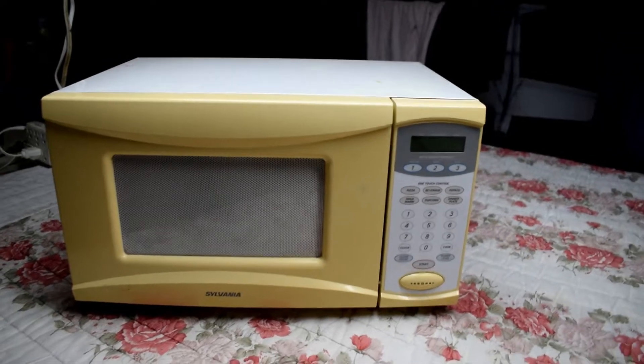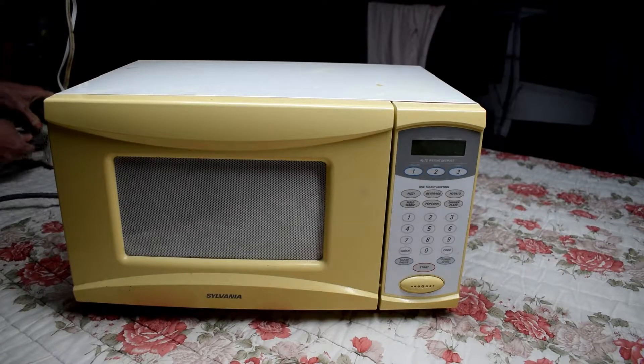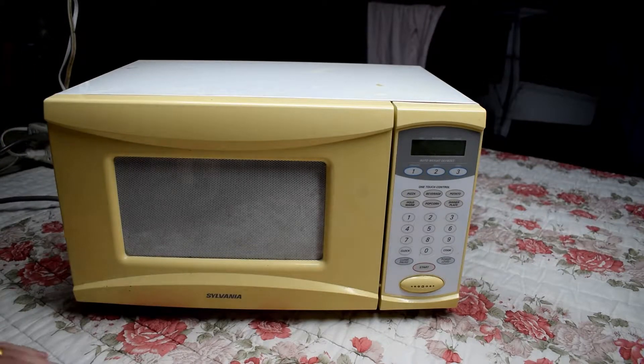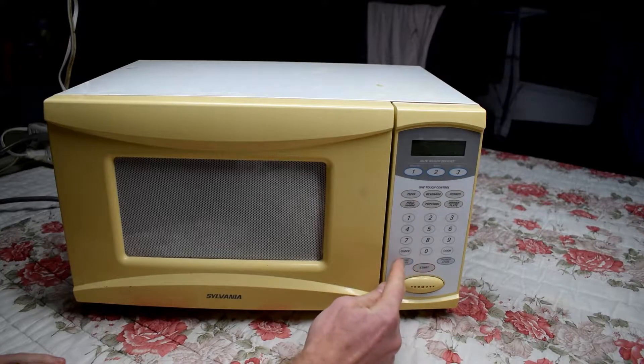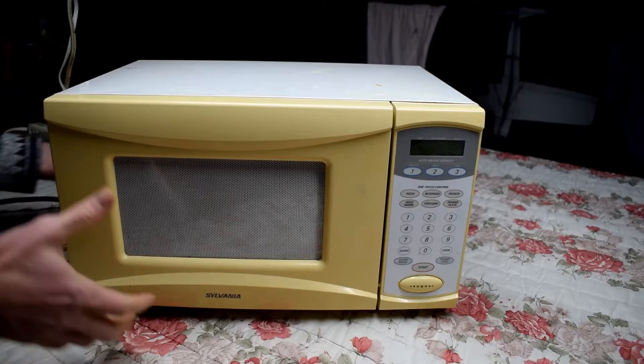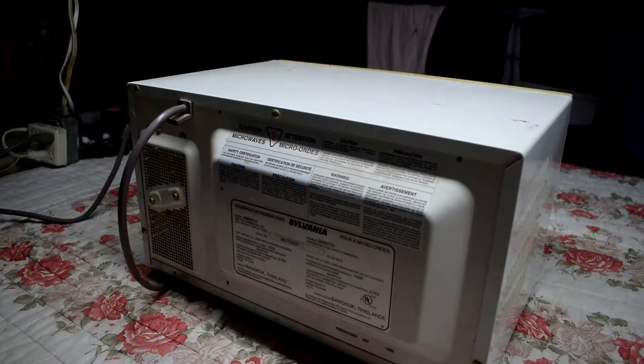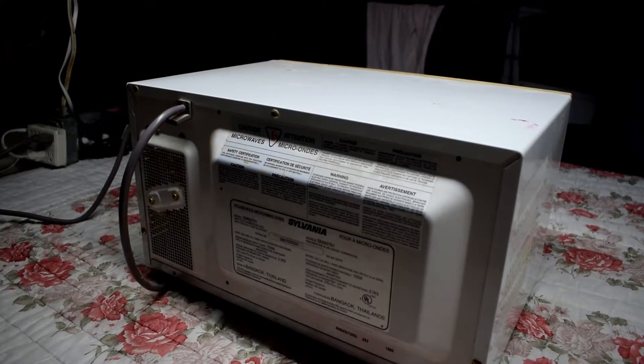Here I have this microwave, and we'll just plug it in here. Nothing. The lights aren't working. We'll see what's going on.